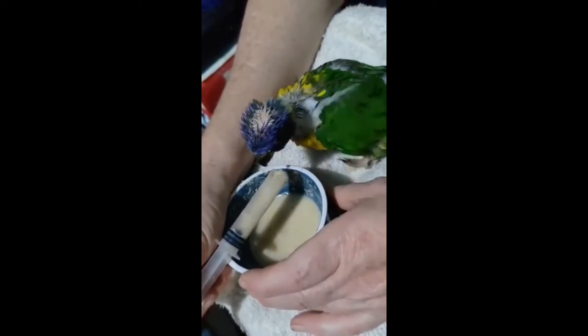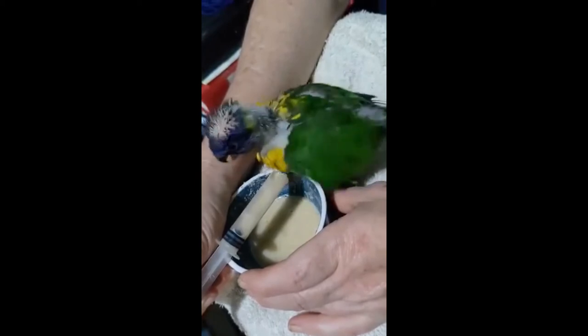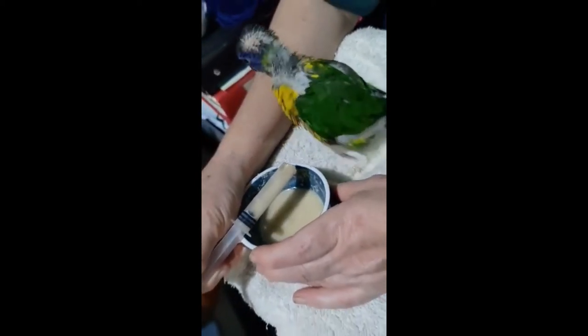When the bird is full it will start to lose interest and not want any more, and then it'll just say it's done.